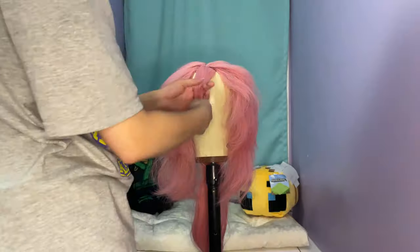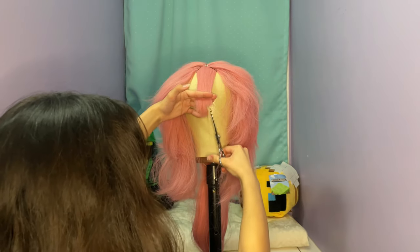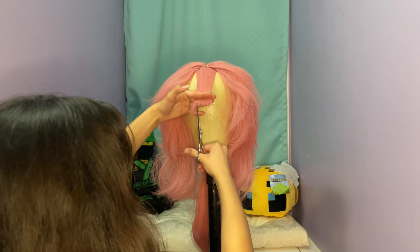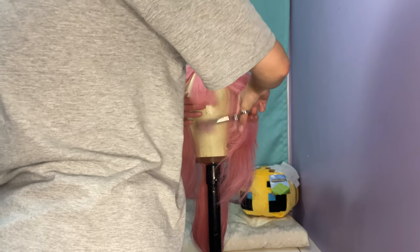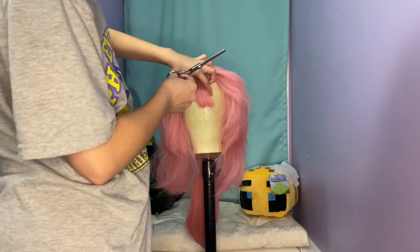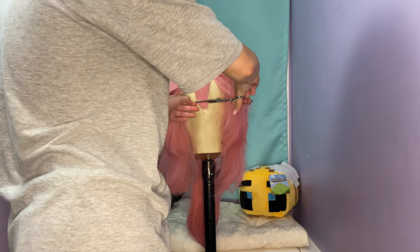I started with the bangs and the first thing I did was trim them, because bangs always end up being longer than you need them to be. I just took my hair scissors and cut upwards so it's not a straight line across — it makes it look more natural and less choppy. Then I took thinning shears, which came with my hair scissors that I got off Amazon — I can link those in the description if you want them. I do love the thinning shears; I definitely recommend them. It makes putting things into points so much easier.